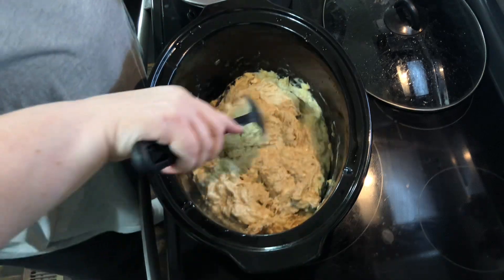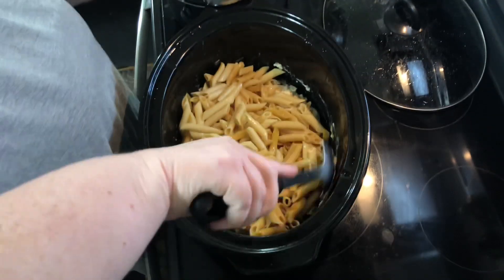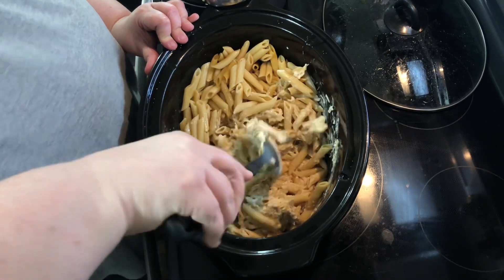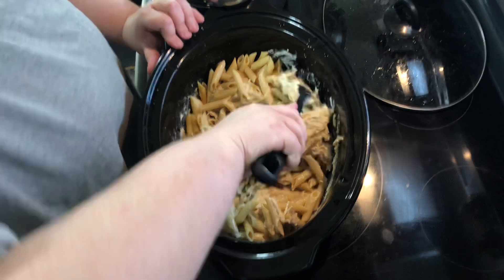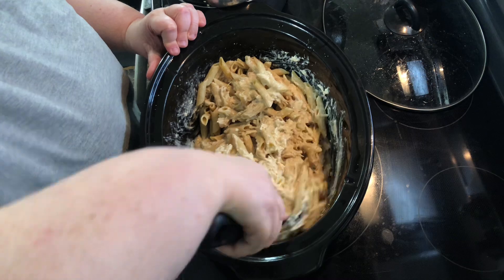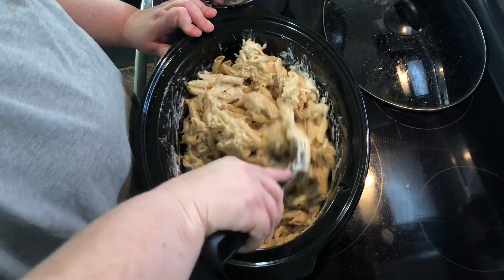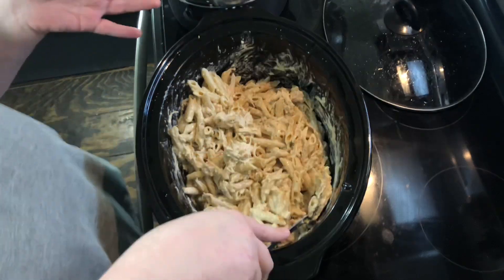I've warmed this up, combined the cream cheese, and I've got my penne and I'm going to add that in and just stir it up. This wasn't part of the original recipe — you're supposed to serve over noodles — but I wanted to combine them. I took a 14-ounce box and used about half. I used the protein pasta which costs a little more, but you can use any short pasta: rotini, penne, or elbows. This made a really big amount and will last a couple days.